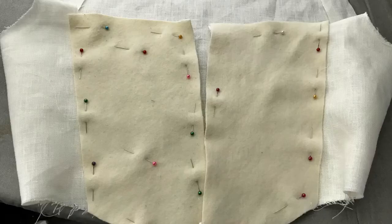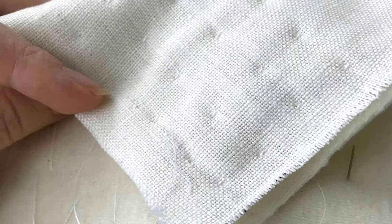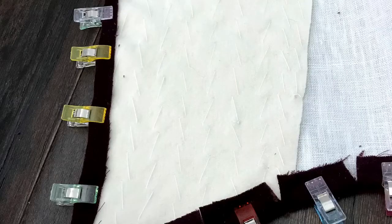Then I cut out pieces of wool that I'm going to pad stitch for padding. Here I am pad stitching, and here's the back side of the pad stitching. Then I went ahead and wrapped those pieces of cotton velveteen around the interlining.